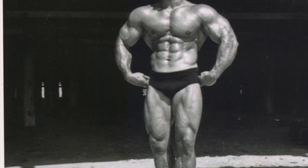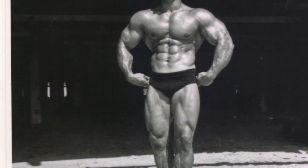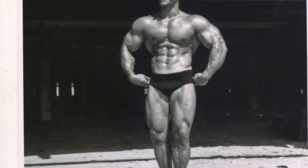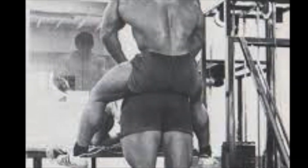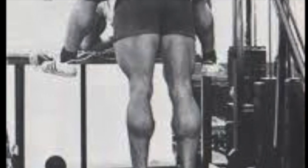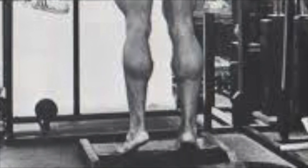It reads: For years I've heard that in order to build the inner calf, turn the toes in, and turn them out for the outer calf. Obediently, I'd gone along with this and grew frustrated with poor response. I never felt any different from one toe position to the other. After a lot of fiddling around, I found the knee and the hip position were the important parts rather than how the feet were placed.